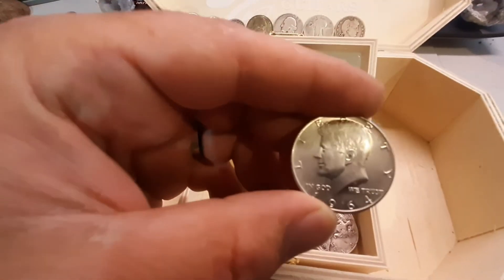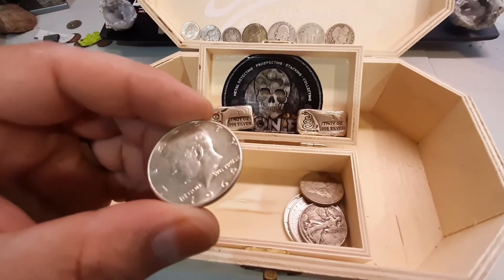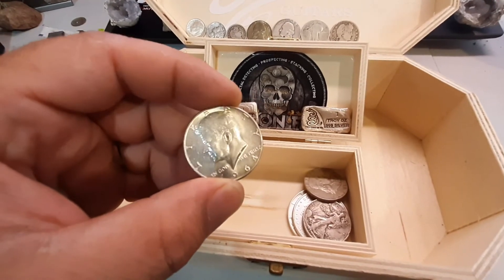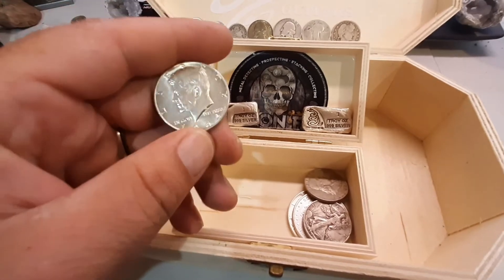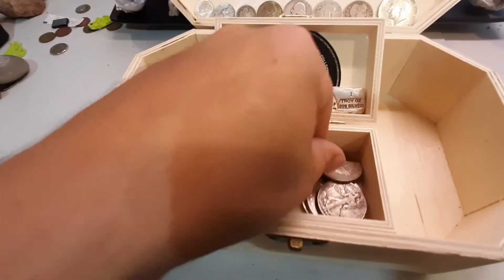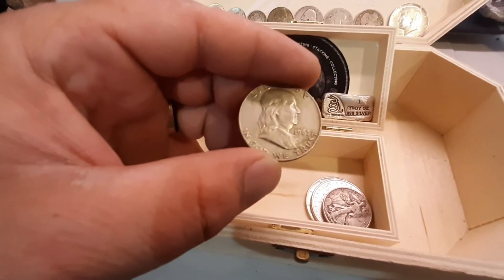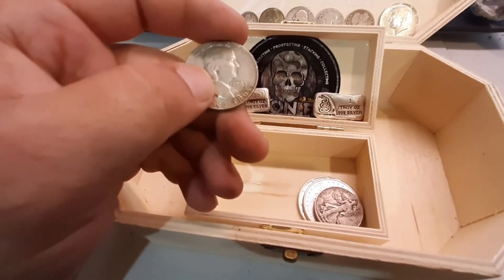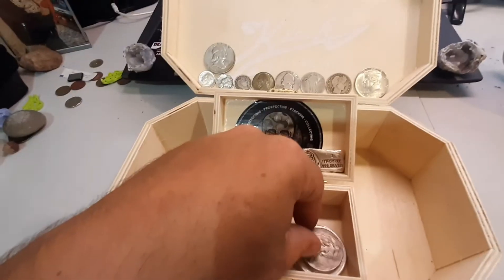Getting into half dollars — I've successfully given away all of my 40% half dollars. I had some '67s, that's why I had that on my mind. The old Kennedy 90-percenter, 1964, and the old Benjamin Franklin, 1963 — last year of the Benjis.